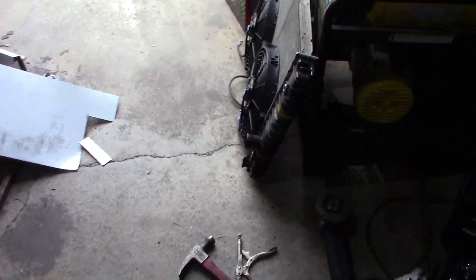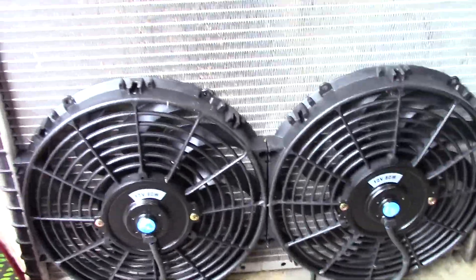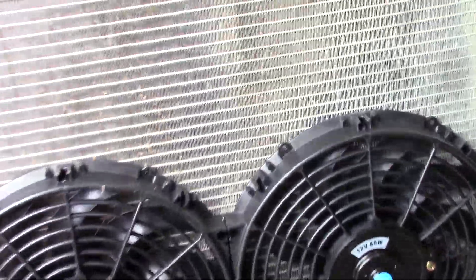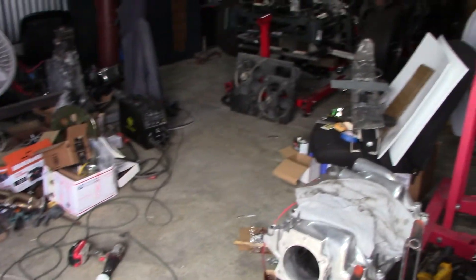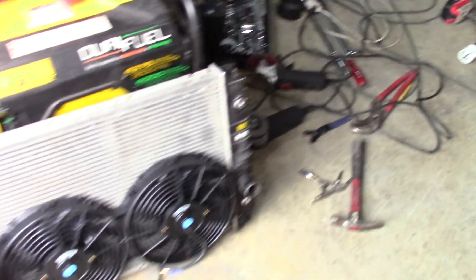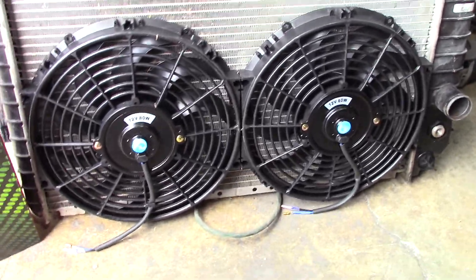But anyway, what I really wanted to talk about was this cooling fan setup I've got going on over here. So two 12-inch fans. When I look at the 12 inches on the factory radiator here for the C4, there's the old factory setup — also two 12-inch fans with a plastic shroud. Now obviously I'm not going to have a shroud, but hopefully that won't be an issue.